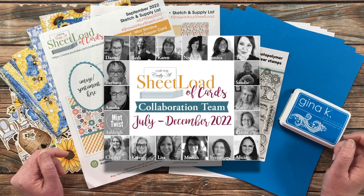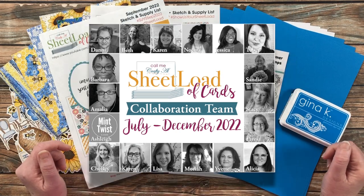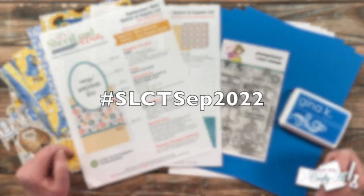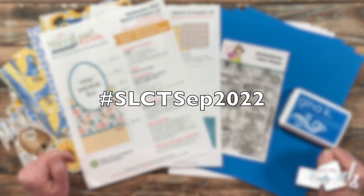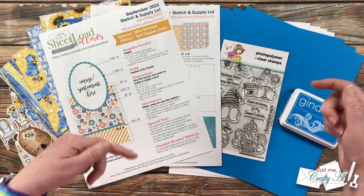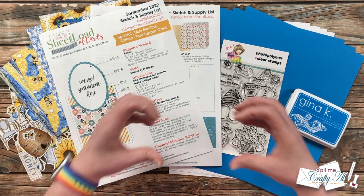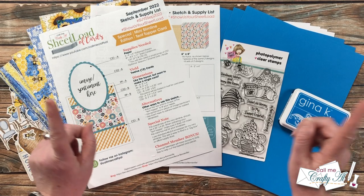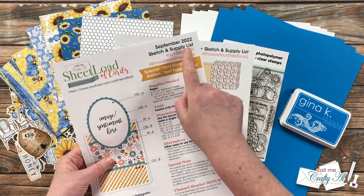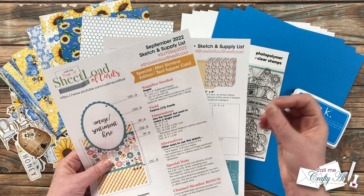Today my team of collaborators will be joining me — I have collaborators both here on YouTube and over on Instagram. To see the videos here on YouTube, click on the hashtag in the title or search for it on screen. Over on Instagram you can search for that same hashtag, or I have a link in the description box below. If you're inspired to create with a new Sheet Load of cards, I'd love for you to use the hashtags at the top of the monthly printables when you make a video or do an Instagram or TikTok post.